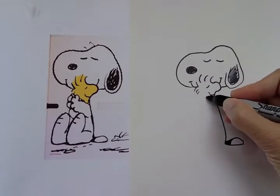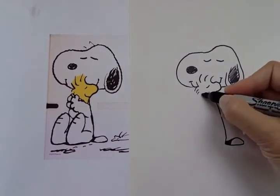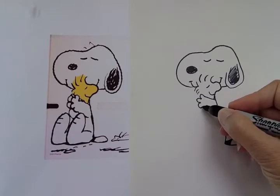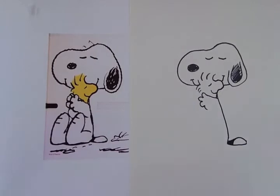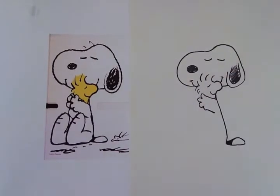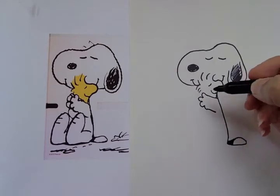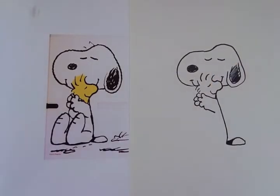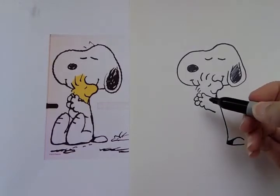We're gonna draw a diagonal line up. In this picture it looks like Snoopy has three and a half toes. So let's do the first toe, second toe, third toe, and sort of a half of a toe. And we can draw the rest of his arm. Let's do the toes on his other arm — we only see three. So let's do one, two, three.